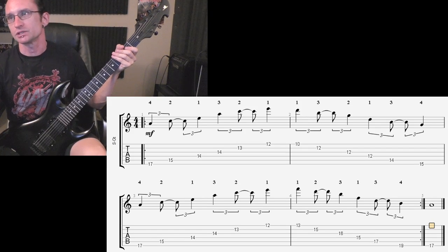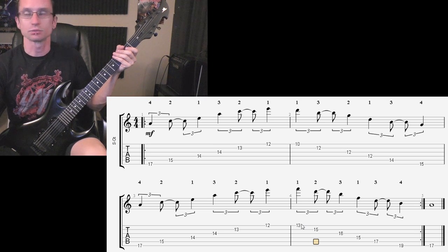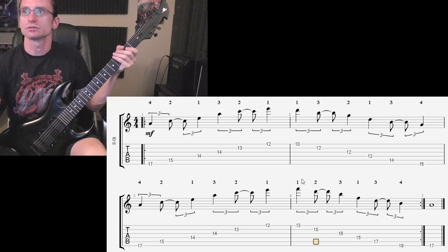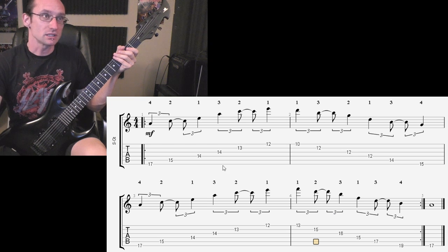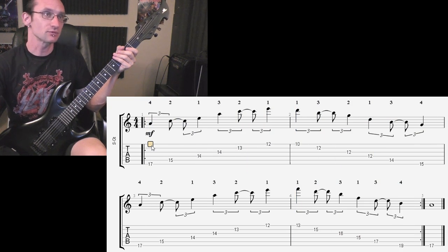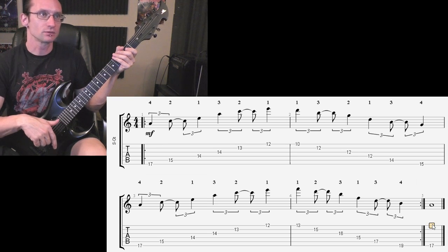I made a quick change in the fingering for the B diminished part. When you go lickety-split with sweep picking in this shape, it makes more sense to use this fingering. Hopefully you haven't gone too far with the other fingering. I'm going to recommend learning one arpeggio at a time, and I'm going to simplify the picking — we're going to alternate pick the whole time.